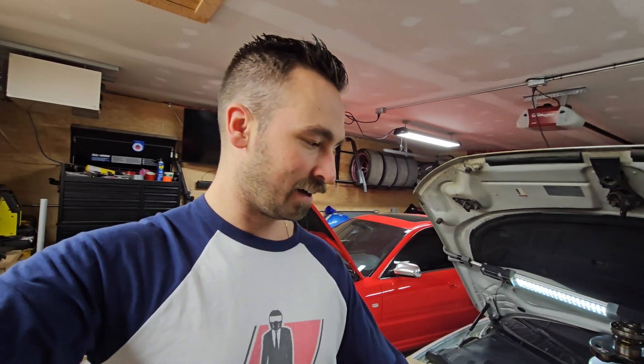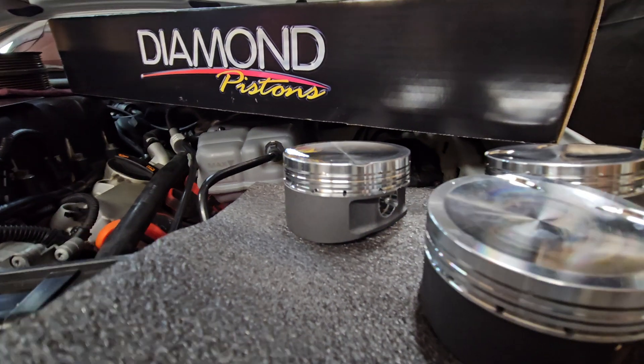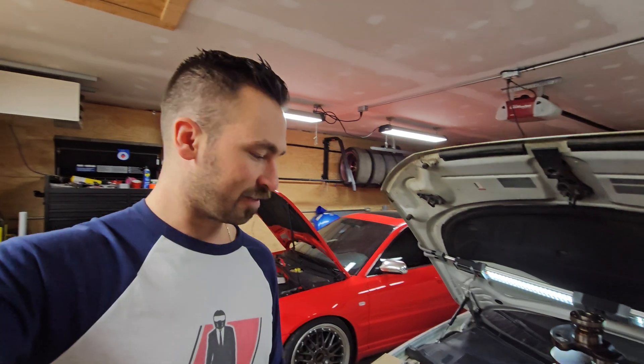Audi R8 V10 pistons are going into the 3.2 stroker motor here. We weighed the entire rotating assembly and it's actually lighter than the stock assembly — so another gain there. I went with a 10.5-to-1 compression ratio; for reference, our stock compression ratio is also 10.5-to-1.